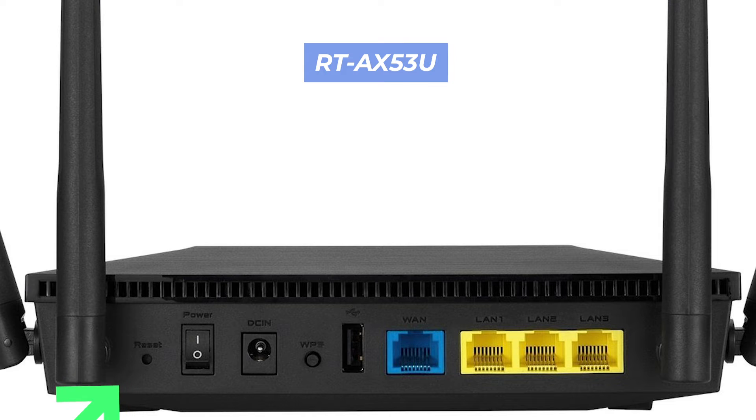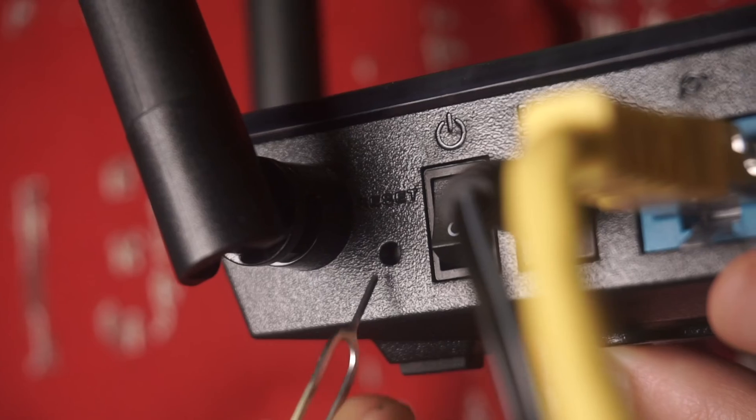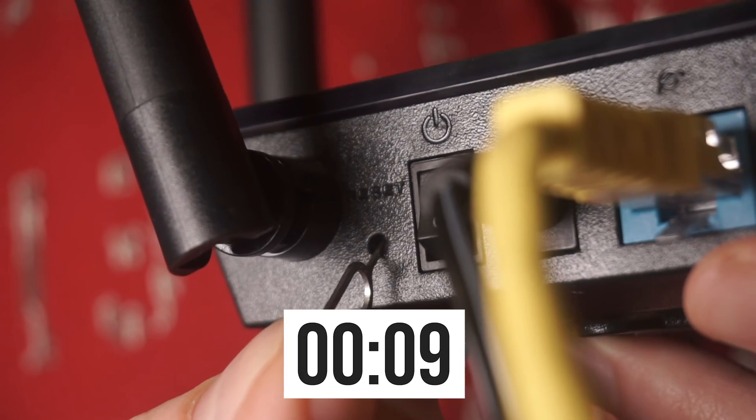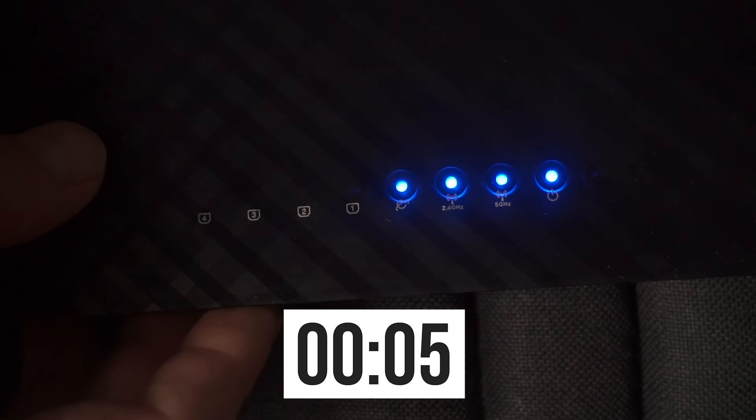This button can be located inside the router — for example, on the RT-AX53U model. In this case, you need a thin object. Press and hold the reset button for 10 seconds. If you can't press the button, or if it doesn't work, try resetting the settings through the router's web interface.